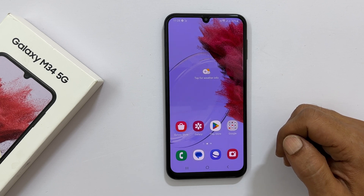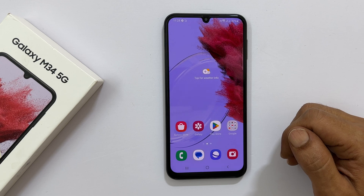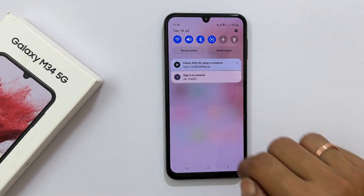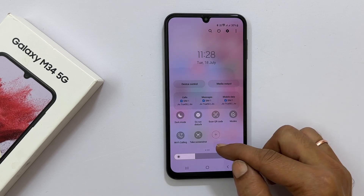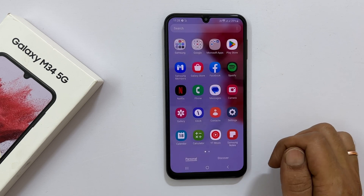Another way to screenshot on Galaxy M34 is using the screenshot button. On the page you want to screenshot, open the quick panel by swiping down from the top of the screen. Swipe down once again to expand it. Look for Take Screenshot, and once you find it, tap on it. It takes the screenshot.